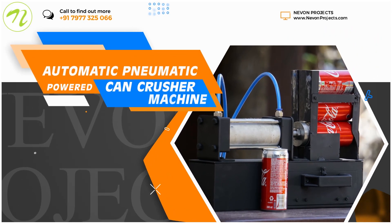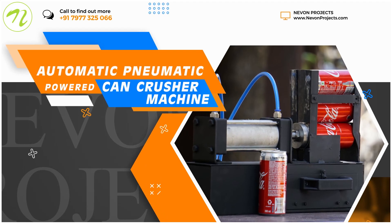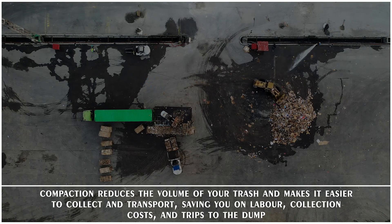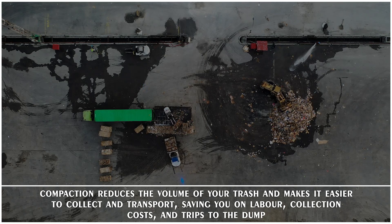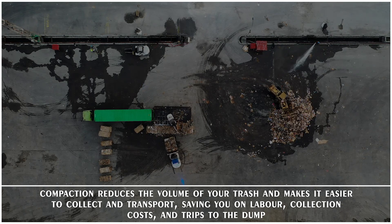Automatic pneumatic powered can crusher machine. Compaction reduces the volume of your trash and makes it easier to collect and transport, saving you on labor, collection costs, and trips to the dump.